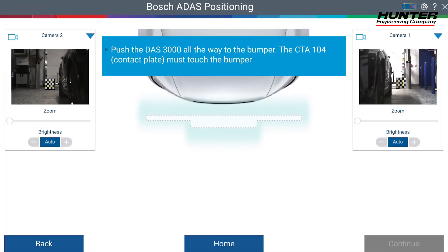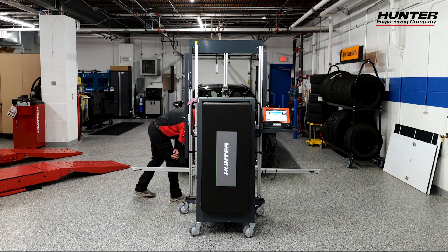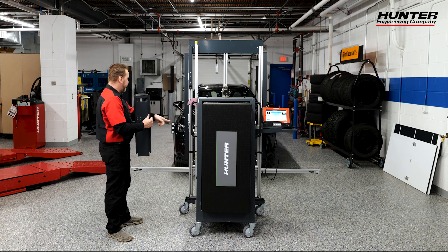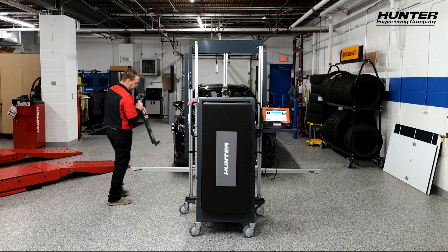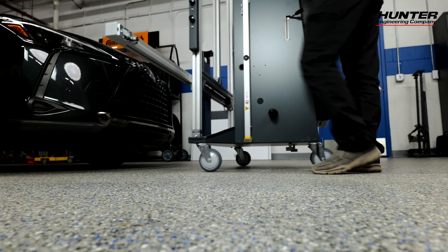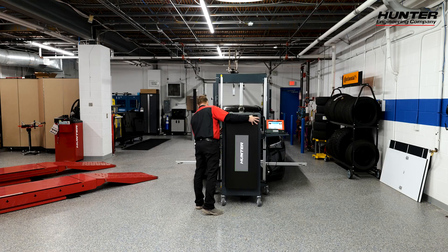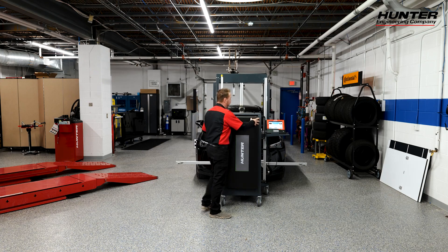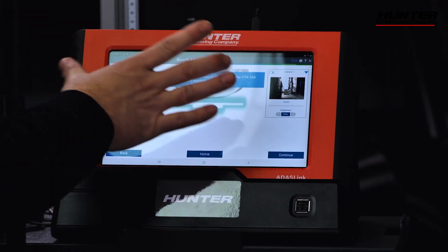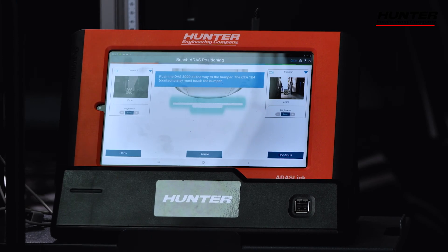Now it's going to ask us to push the DAS 3000 all the way to the bumper. Make sure you grab your plate so that you don't scratch anything — that'll go on the front of the DAS 3000. Center the rack with the vehicle nice and slow, nice and gentle. I use the emblem to know that I'm lined up at the center of the car. Make sure your cameras can still see the targets and that there are no shadows causing any problems. These look good, so I'll press continue.